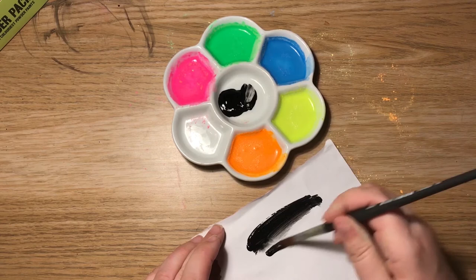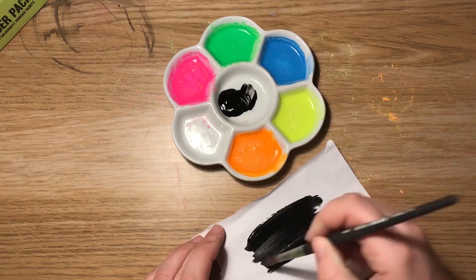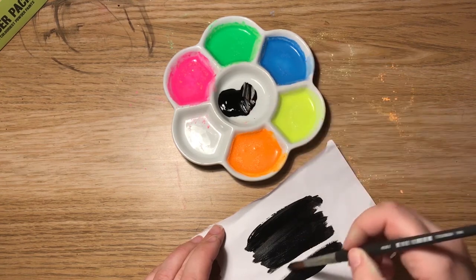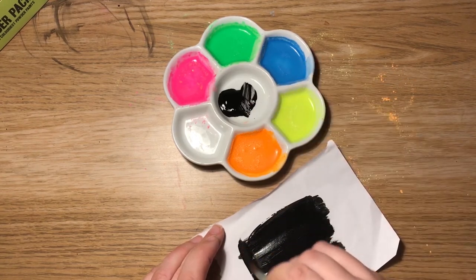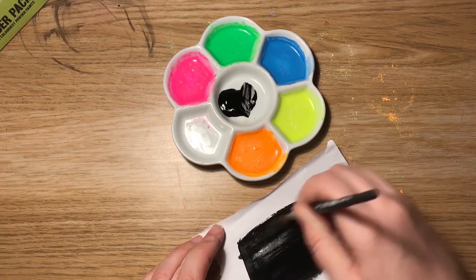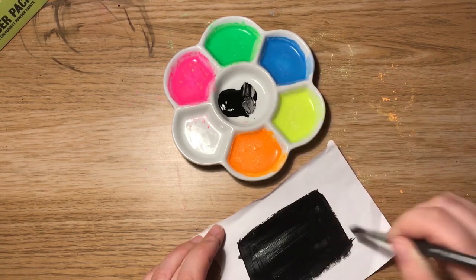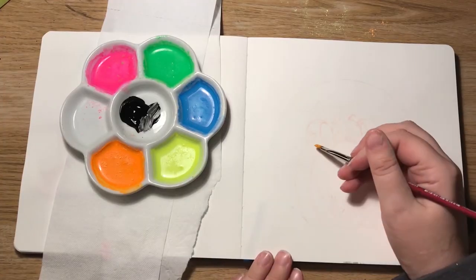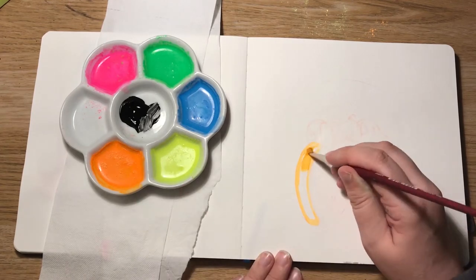This is the Black 3.0. The idea with Vantablack is that it's so black that no or very little light reflects off it — you can't see it. I remember seeing it when it came out: they put it on foil, scrunched it up, and you couldn't see any folds. Amazing stuff. But they only allow one artist, Anish Kapoor, to use it. Stuart Semple didn't like this — it was a bit off for me too because I was fascinated by it and really wanted to get my hands on it. So he made his own version.